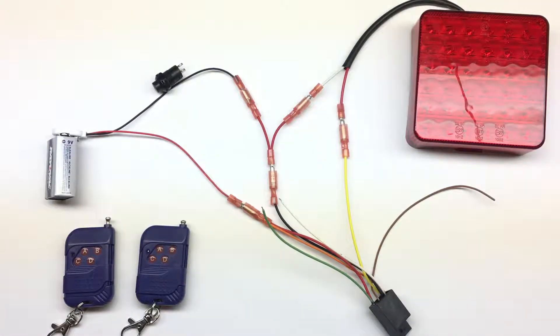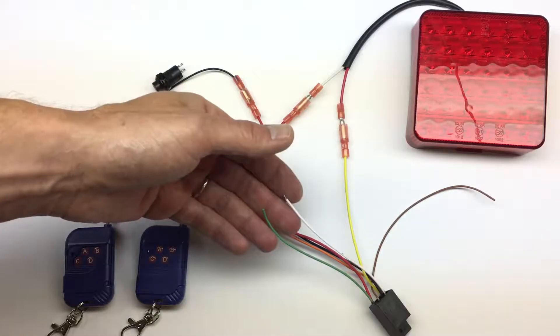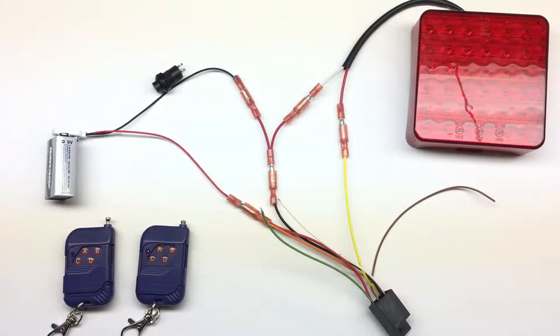First of all, we connected the receiver to the battery and to the light. We have two configuration wires and one antenna wire. The first thing we need to do is pair the remotes.